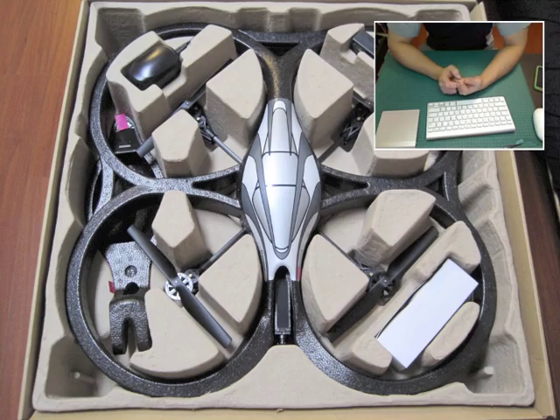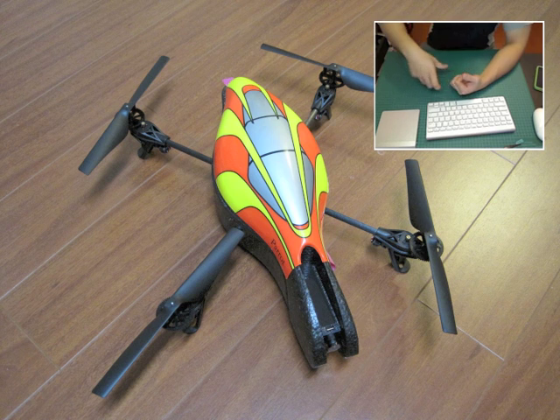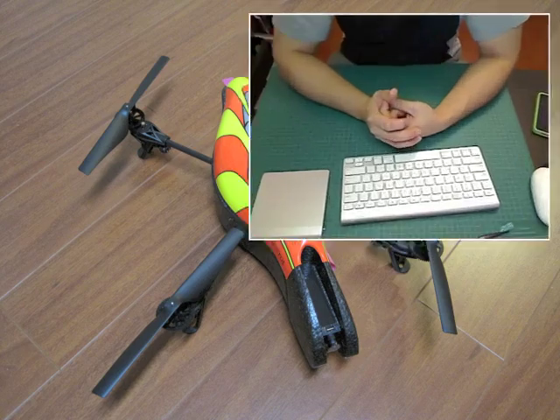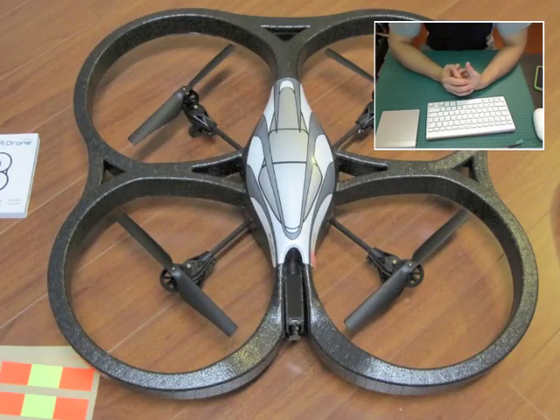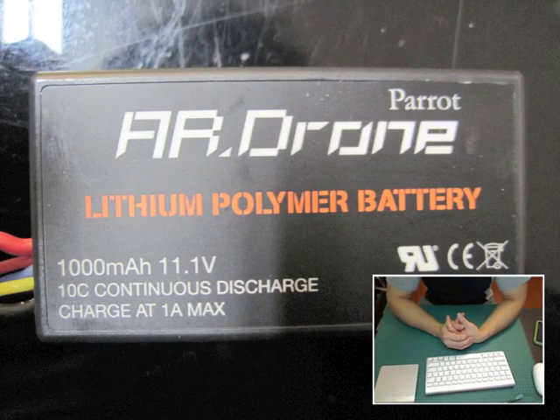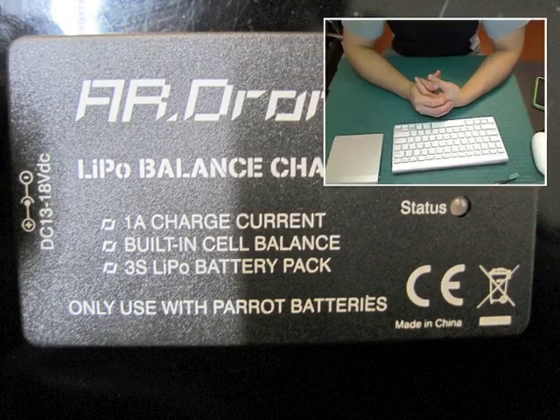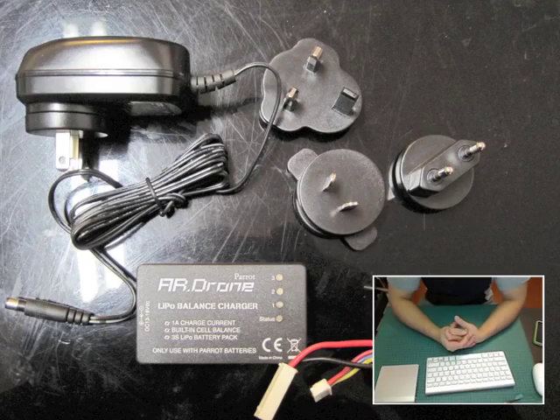Inside the box there's the AR drone of course, and it also has an alternate body. This alternate body doesn't have blade guards, so if you're flying it outdoors it's great for that, whereas if you're flying indoors you might want to use the body that has the blade guard. It comes with a 1000 milliamp lithium polymer 3-cell 11.1 volt battery with a discharge rate of 10C, a LiPo charger, and a power adapter with various plugs for different countries.